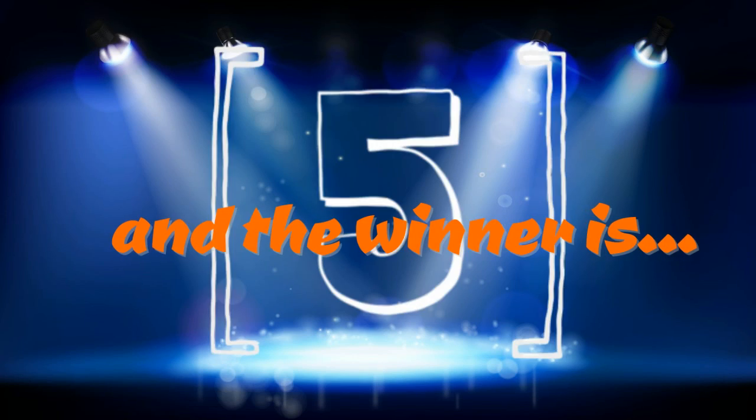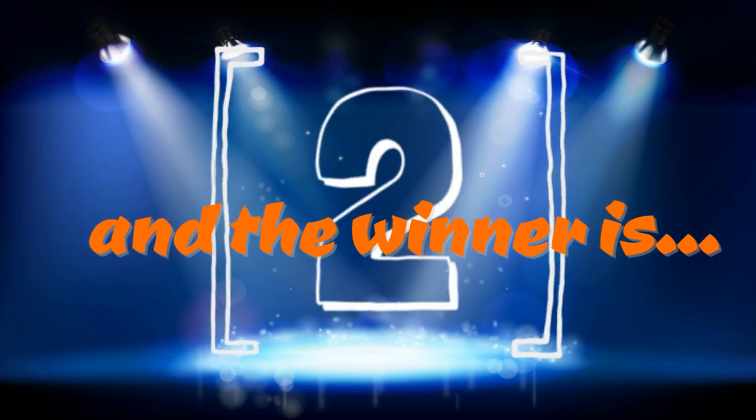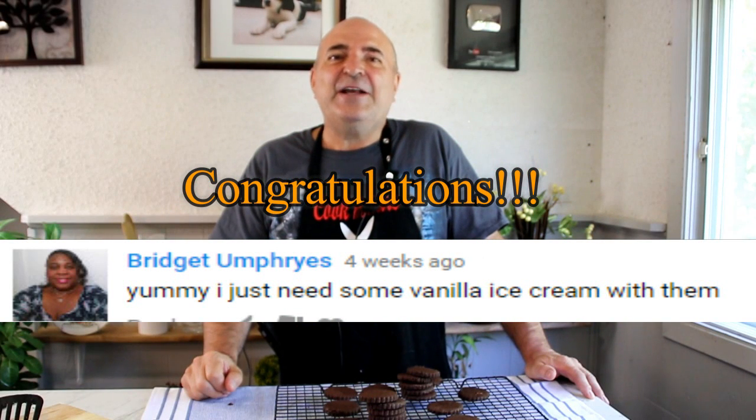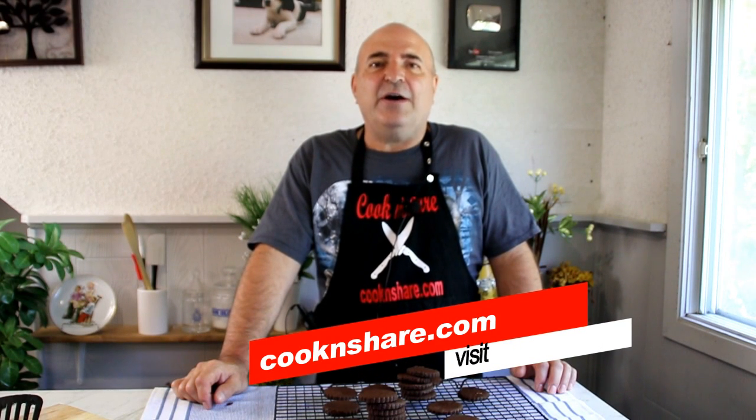The winner of the draw is Bridgette Umphreys. Bridgette is a great lady, always commenting on videos. Bridgette, we'll be in contact with you. For the full scoop on this recipe and many more great recipes, head over to cookandshare.com — all kinds of great stuff over there. Give us a thumbs up and most of all subscribe. Thanks for watching and catch you next time.